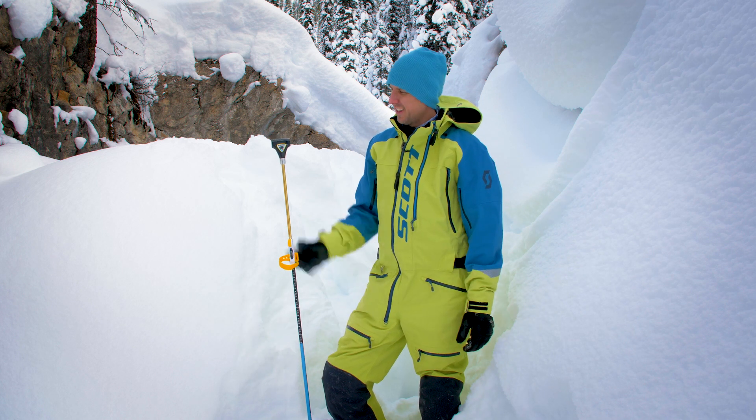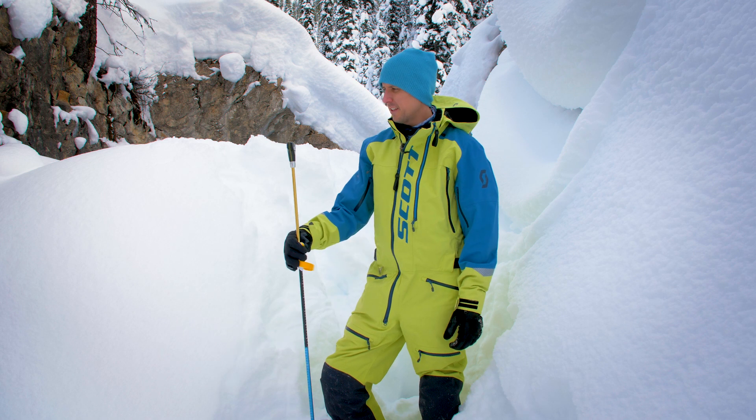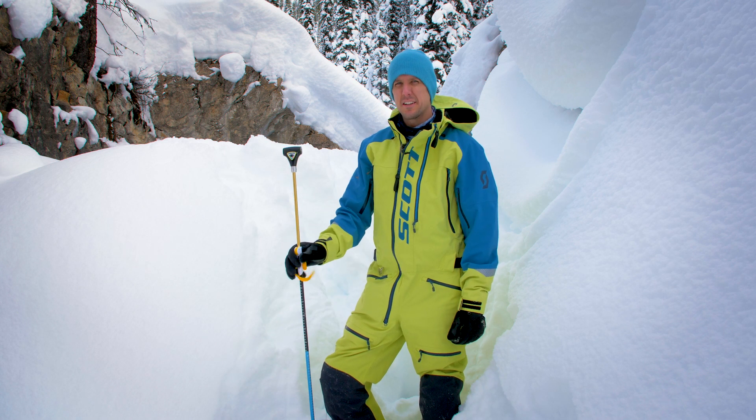Hey guys, what's up? Pat here from Mountain Sledder. What the heck is the Peeps Eye Probe? Well, I'm going to tell you what makes this thing different than your regular probe.